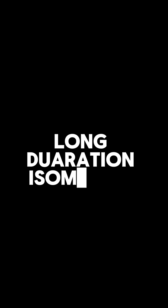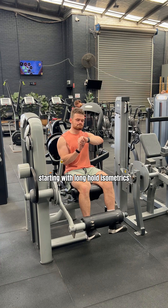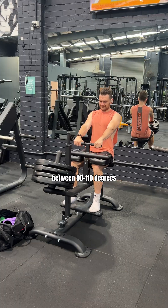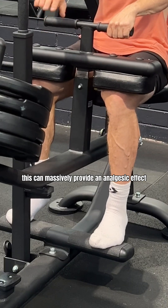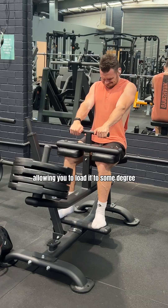Step two: long duration isometrics to reduce the swelling. Start with long hold isometrics, thinking of your mid-range between 90 and 110 degrees, for about 30 to 45 seconds for three sets. This massively provides an analgesic effect, squeezing the water out of the center of the tendon, allowing you to load it to some degree.